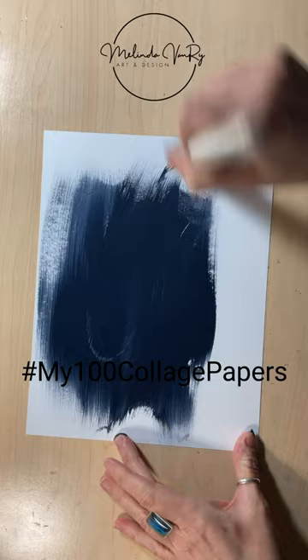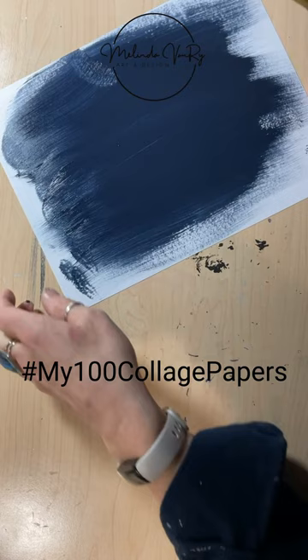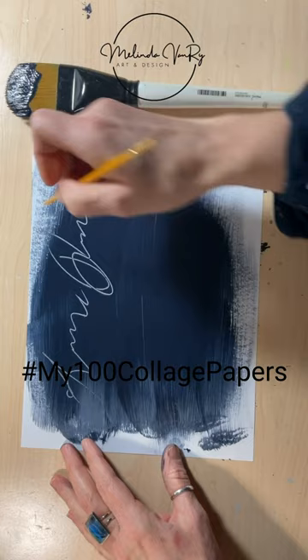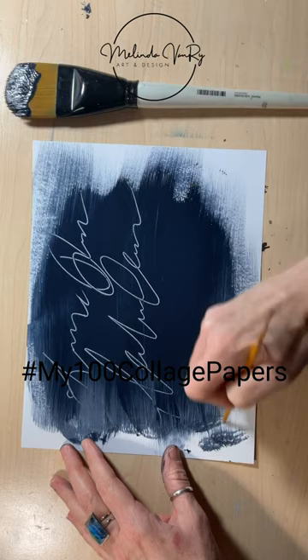This is Liquitex Basics, Payne's Gray, and my favorite tissue painting brush, my Simply Simmons Extra Large number 50 Filbert, and the tip of the handle of a much smaller brush to do one of my favorites, Asemic writing. This is one of my favorite ways to do it.